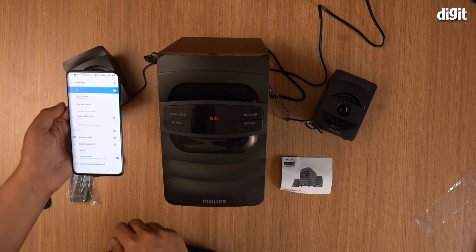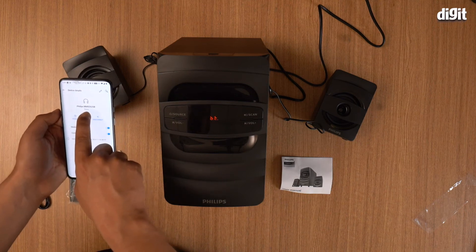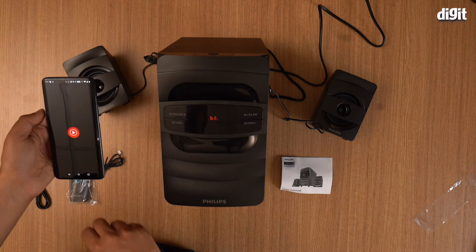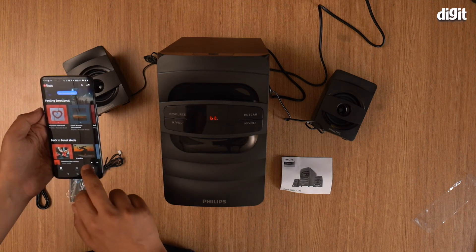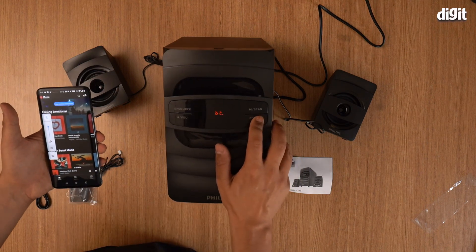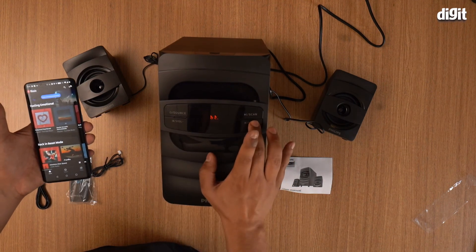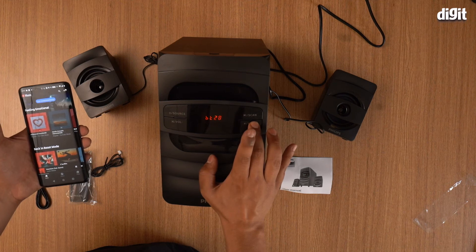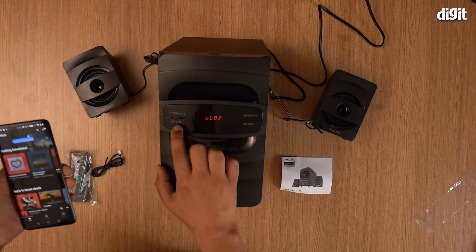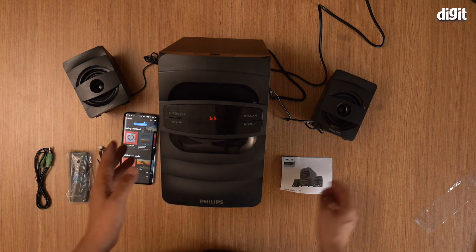It beeps to give you an indication that it is now paired. As you can see, the Philips MMS2625B is paired. Now let's go ahead and play some music. Turn up the volume — there you go, it's actually quite loud. It has 2000 watts of sound output, which is a lot.